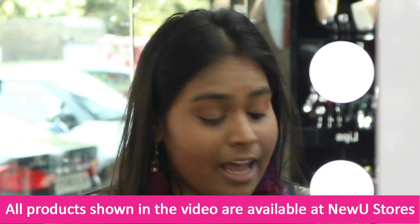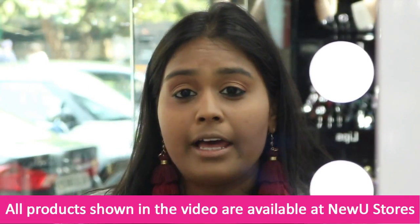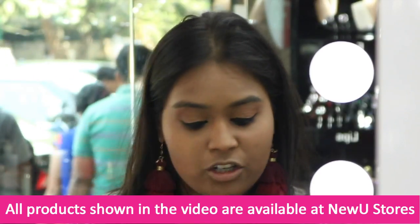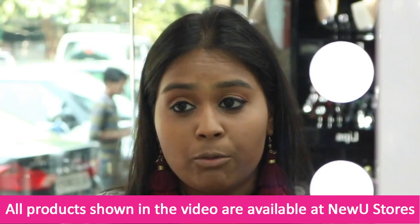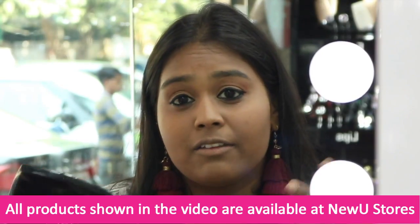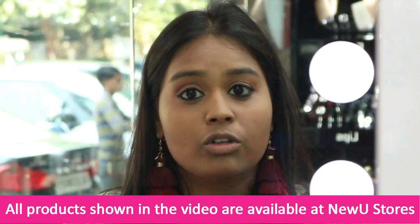Now I am going to do my liner, and for that I am using Colourbar Pen Liner. I am going to create a little wing with it. To complete my eye makeup I am using my favourite mascara — Maybelline Falsies Push Up Mascara. I love the way it gives volume to my lashes, so I am going to be using two coats of this mascara.